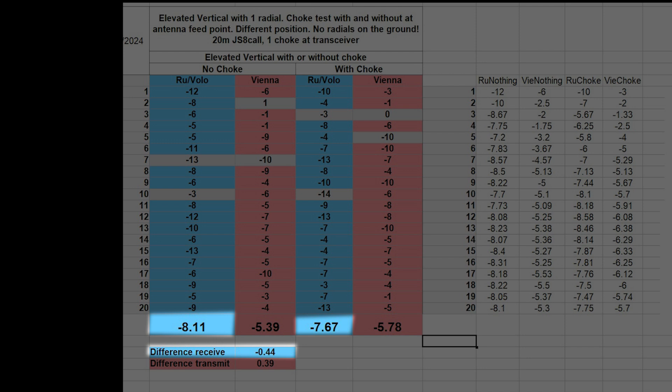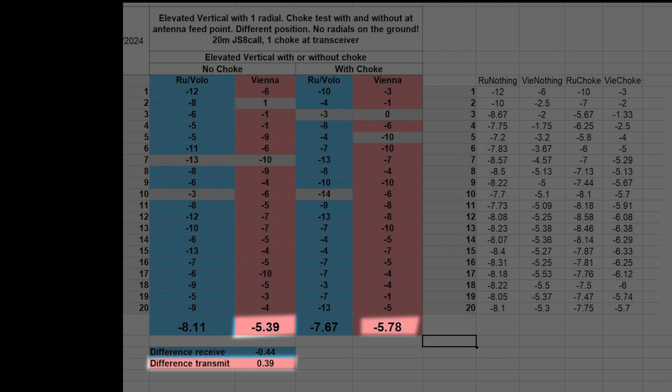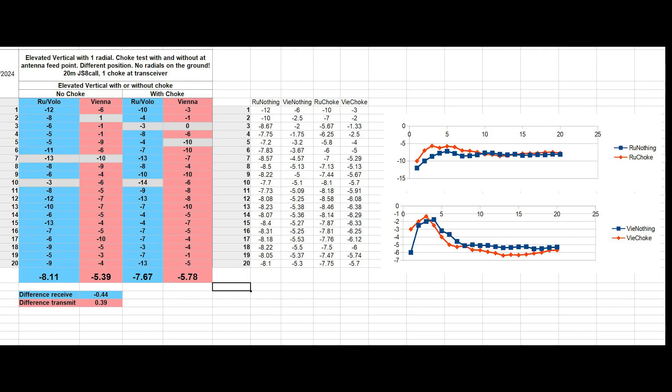There was not much difference in the results. On the receiving side we have a difference of minus 0.44 dB, meaning with the choke it was a little bit better. For transmission it was the opposite — 0.39 dB better without the choke.